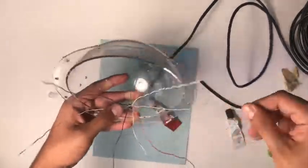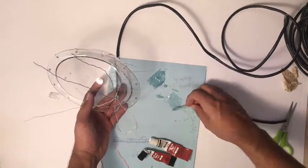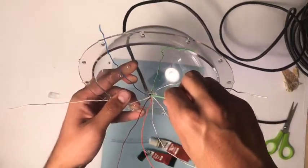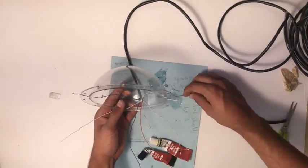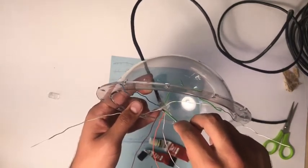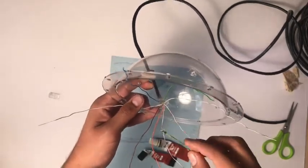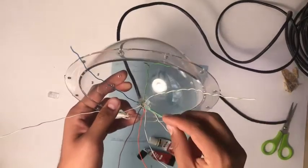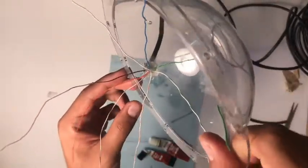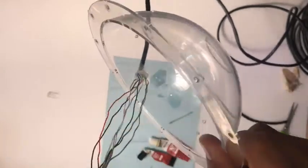Next we'll flip the dome over and start unraveling every single one of these wires, setting each wire so that it points radially away from the entry point. Mix more epoxy, then take a dab and place it right in the middle of that entry point, making sure it surrounds every single wire. Add more epoxy and make sure it bonds around the base of every wire as well as to the area of the dome that you sanded. This extra inner layer of epoxy might seem superfluous, but it's to make absolutely sure that no water could possibly get in and damage your electronics.